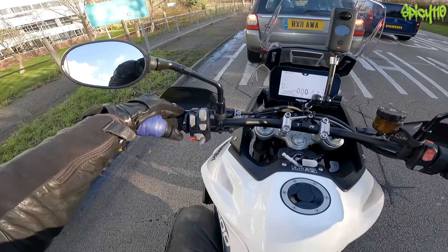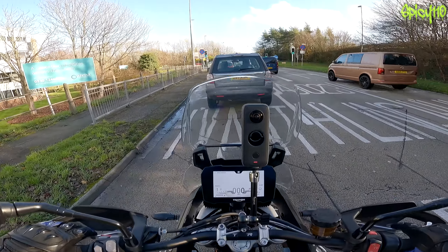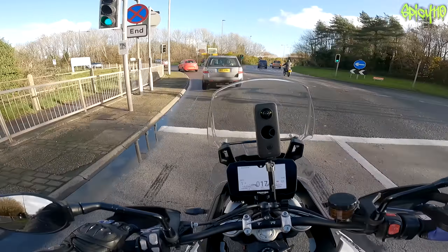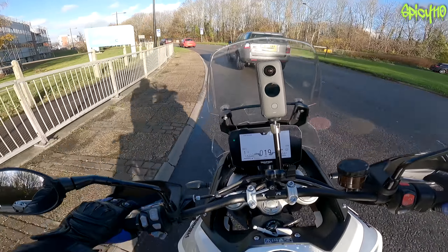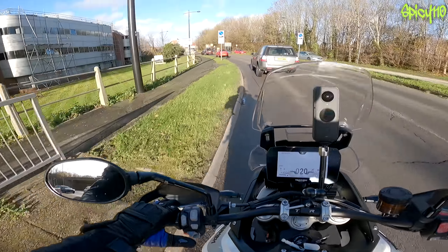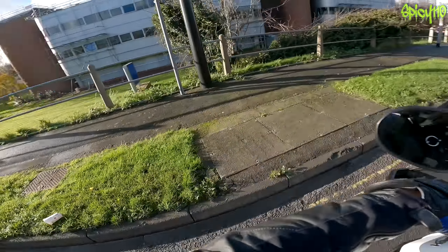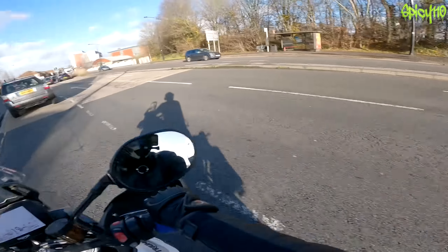Warm grips, warm seat - this might also be one of the reasons I said yes to this one for the winter. It's the ideal winter machine: heated everything, screen, and I can get it covered in mud because it's not mine.